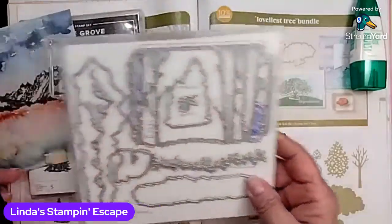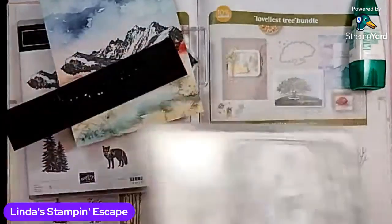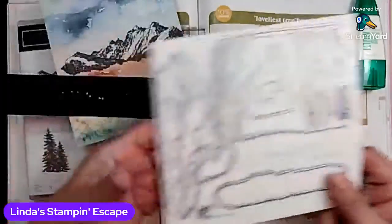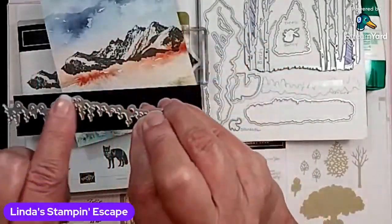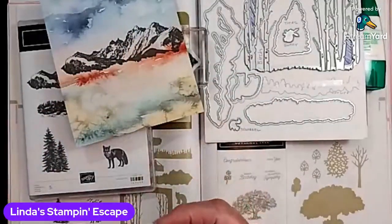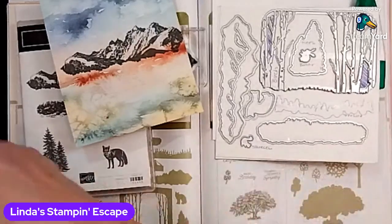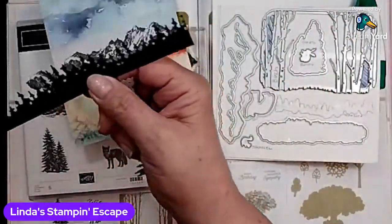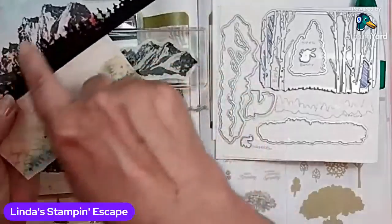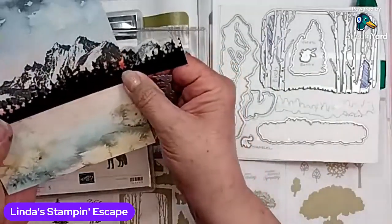Then I pulled out the dies because I wanted to work with the tree line — I wanted to get an edge on this. So I did the tree line. And yes, I do mark all mine so I can find them again. When I die cut this, I never even looked at the bottom and noticed that it has no cut line. But then I doubled it — I cut it once and then I cut it again, so now I have a really nice long tree line. See how nice that would look with the mountains embossed? It would give you a little more texture.